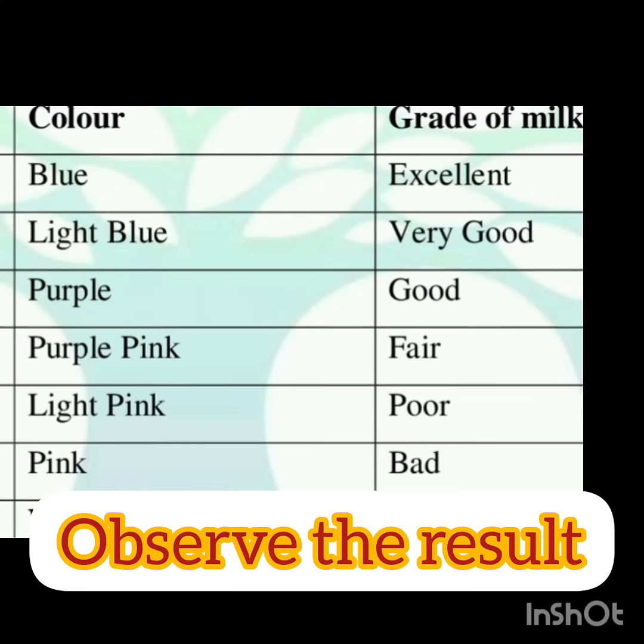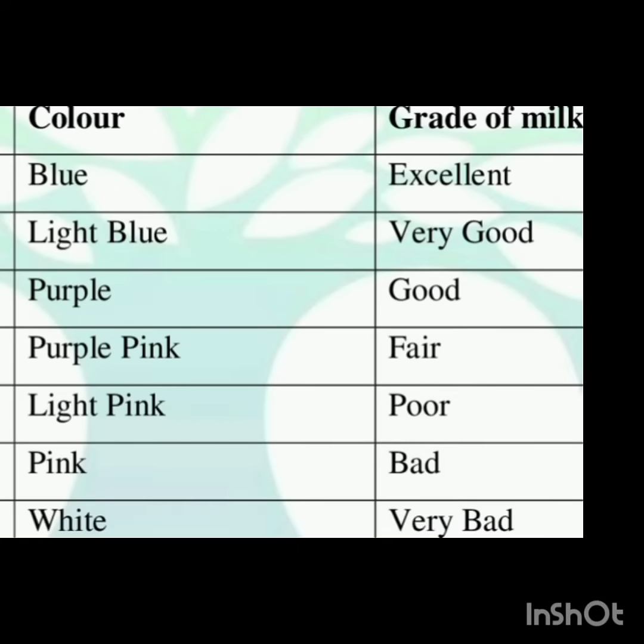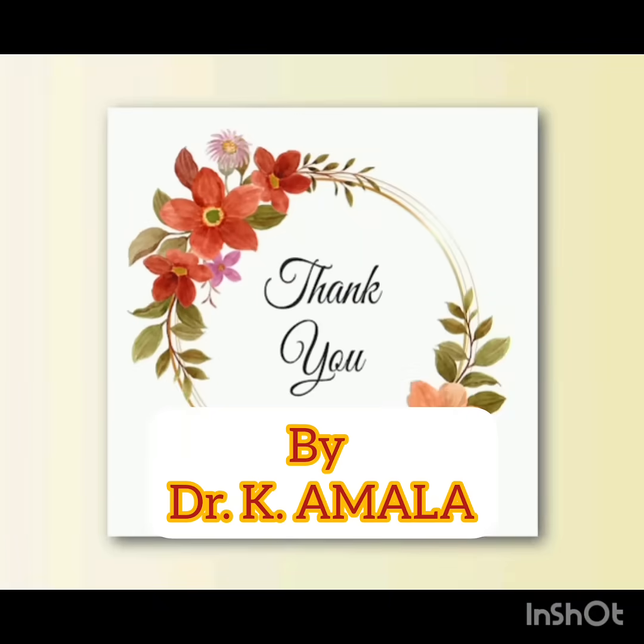Blue color indicates good or excellent quality milk. White color indicates very poor quality milk that is totally unfit for human consumption. Thank you.